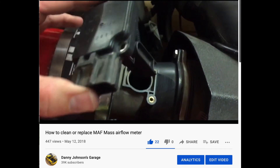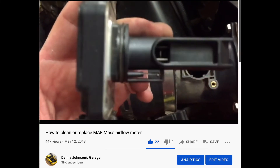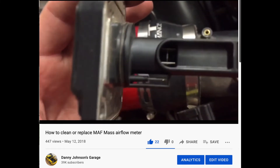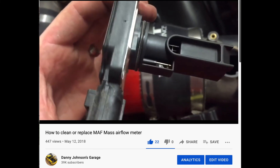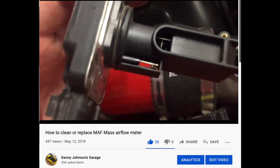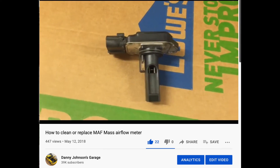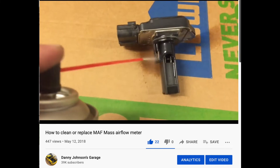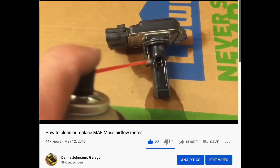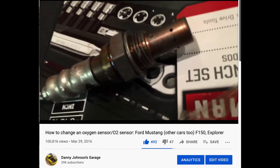Another thing I had was a bad or dirty mass airflow meter. This measures how much air is going through your engine. As this sensor measures the airflow, it's going to change trim levels and tell the computer how much air and fuel the engine is going to need. So you can imagine that if this is gummed up or dirty, the car could misfire — not knowing how much fuel it's supposed to be adding.